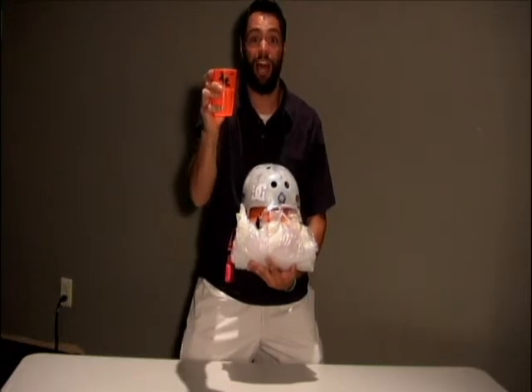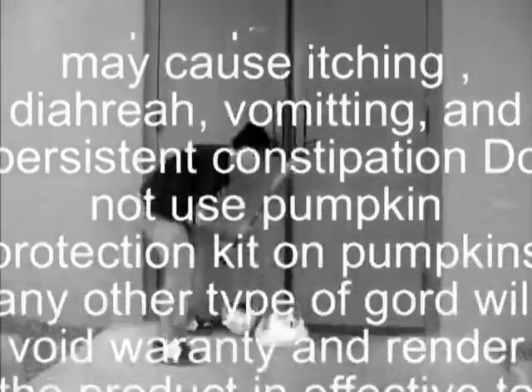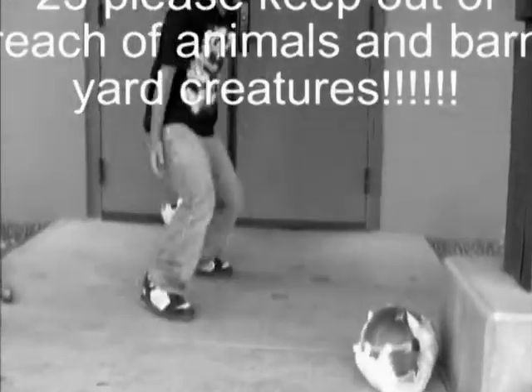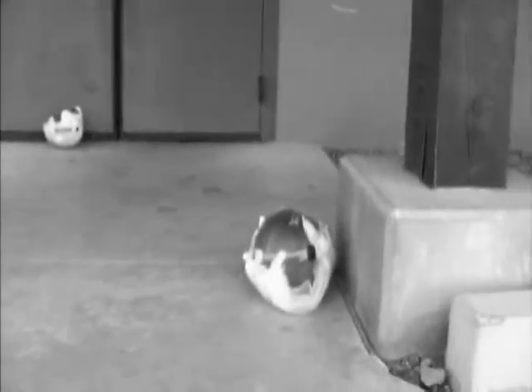Here's the information on how to order. We are not responsible for anything that happens to you while using the Pumpkin Protection Kit. Please do not try to call us because we will probably not answer the phone because we are doing something else. And do not try to call us for a refund because we will not offer them. Some customers have reported itching, diarrhea, rashes, and blindness from using the product, but we are sure that none of these things will ever happen to you.